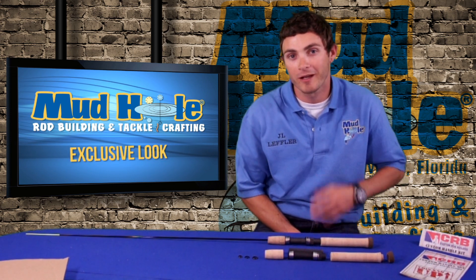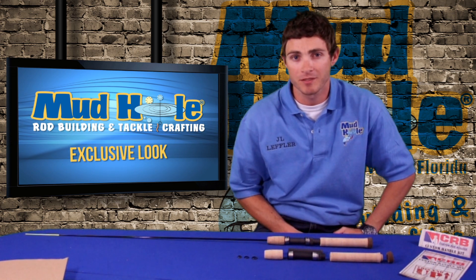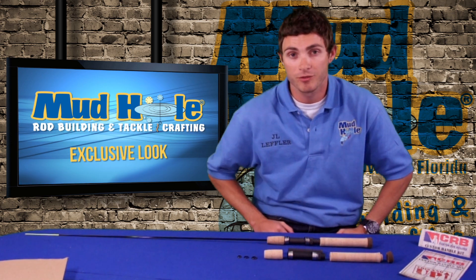Thank you for your interest in our custom rod belt handle kits. We offer a wide variety — tons and tons of different options from fly rods, spinning rods, casting rods, split grips, spey rods — there's just a ton to choose from.